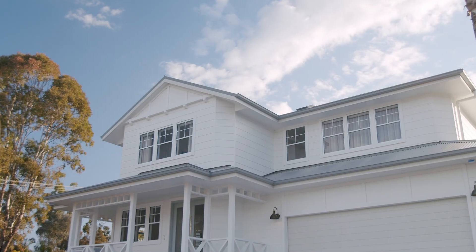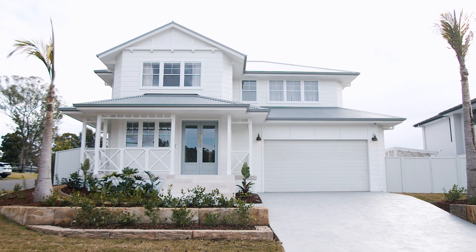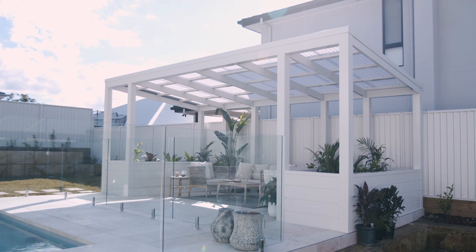We love tackling different design styles in the homes we build, and dream home seven is no different. It's a coastal farmhouse inspired home complete with a pool. In this house we have created a pergola as an extra undercover seating area, and this time we've chosen surf mist Deco battens for that coastal farmhouse look.